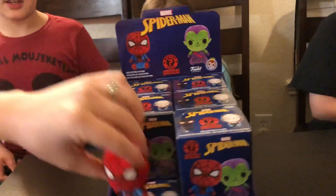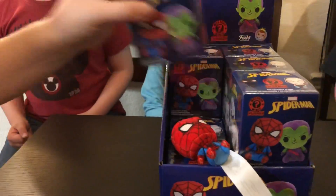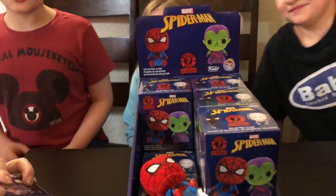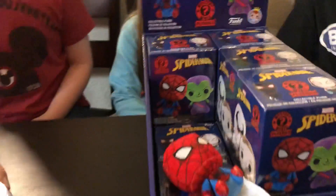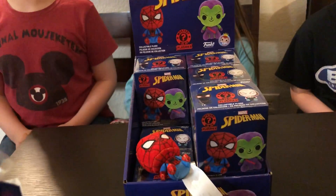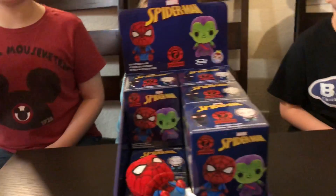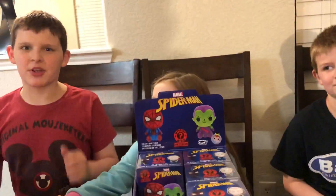Now we're going to go right here. Next box is going to go right here. Those are really cool. Regular Spider-Man is a one-in-six, so we'll get two of him. Keep that down here for reference. I'm a really big Spider-Man fan, so I'm super excited about these.